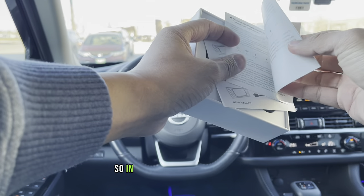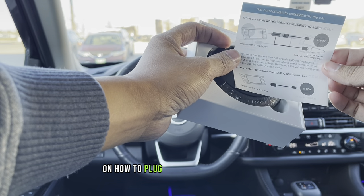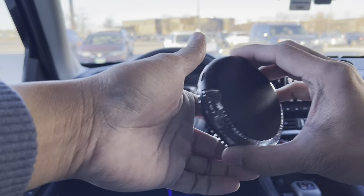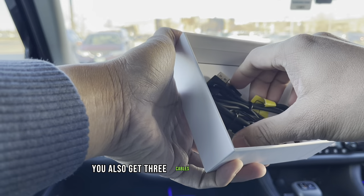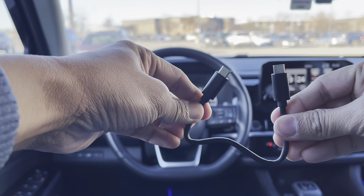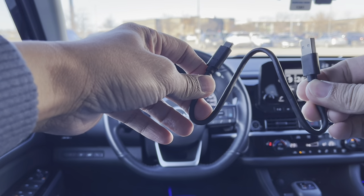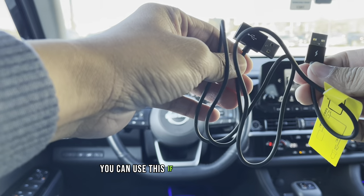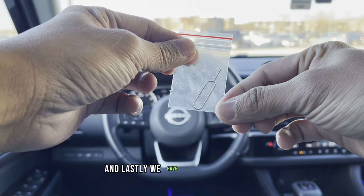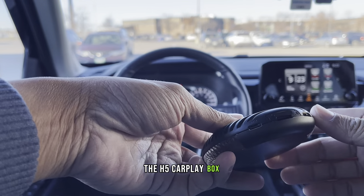Alright guys, so in this box we got a user manual, a simple guide on how to plug the device into your car, and of course the H5 CarPlay AI Box itself. We also got 3 cables inside the package: 1 USB Type-C to Type-C, 1 USB Type-C to Type-A, and 1 bypass power cable — you can use this if your car doesn't have enough voltage to power up the device. And lastly, we have a SIM ejector pin so you can open the SIM tray located at the bottom of the H5 CarPlay Box.